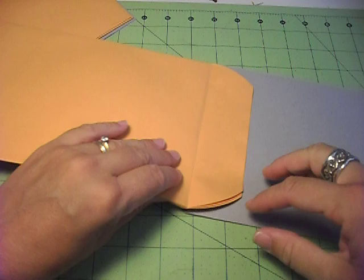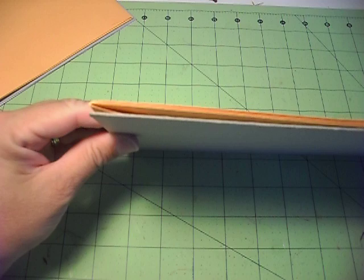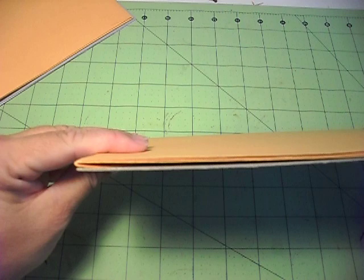Then what you're going to do is take the three envelopes, peel that last sticky part off, stick it down to your cardboard, and then they're going to fold back like this. Peel, stick, and flip.